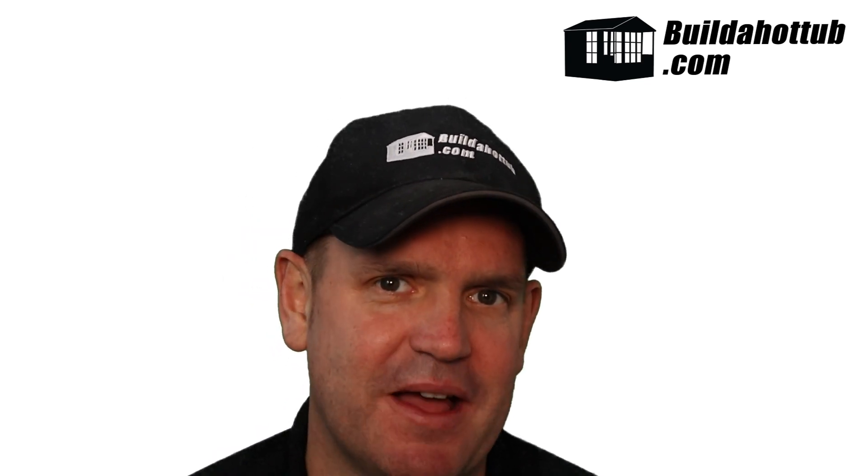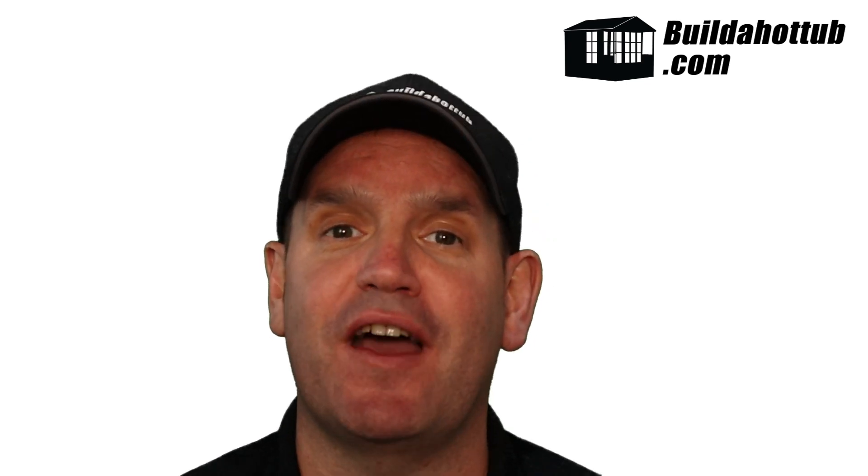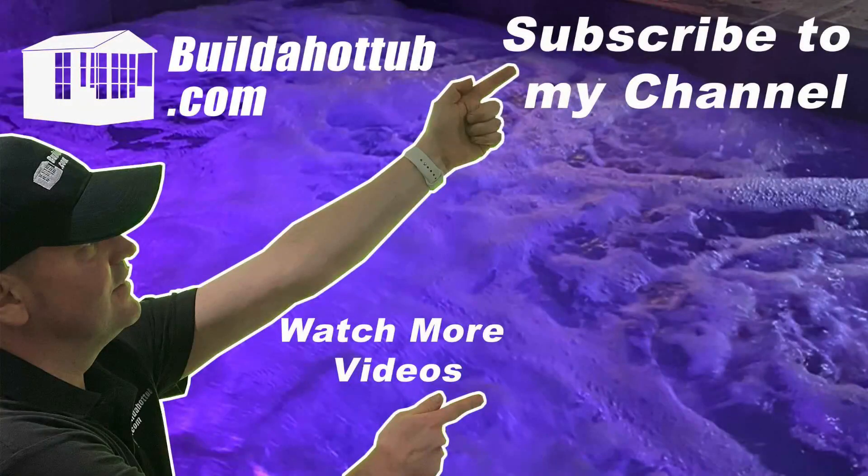Can I help you with adding an air source heat pump to your hot tub? If I can, please do get in touch — always happy to hear from you. As always, I appreciate the view. Thanks ever so much for watching and I will see you on the next video. If you've liked this video, please do like, share and subscribe to the channel.